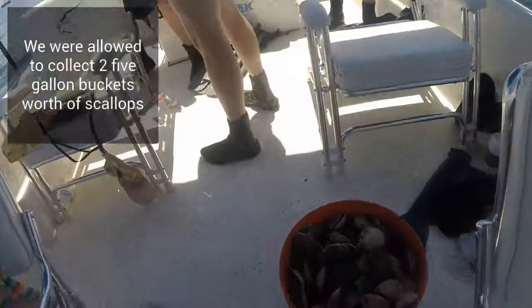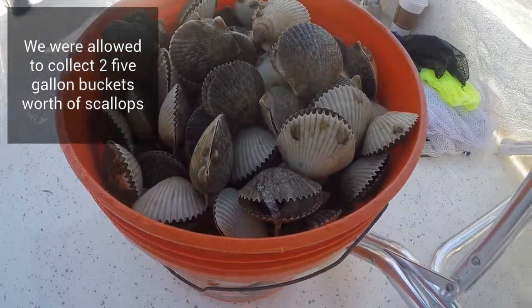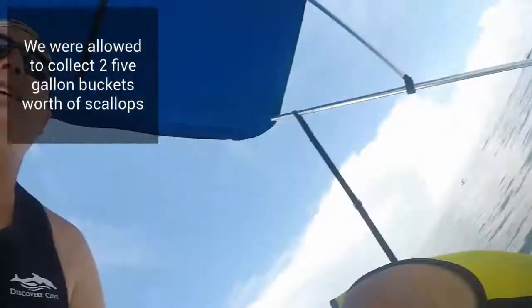We're out of the water — we caught our limit! Let's take a look at what a bucket full of scallops looks like. After all that hard work, we're all good to go.